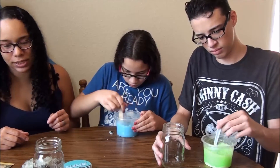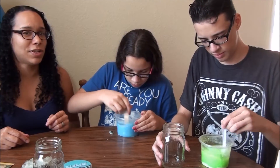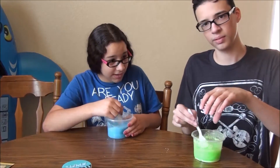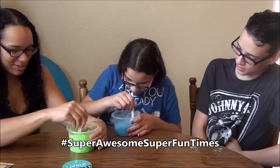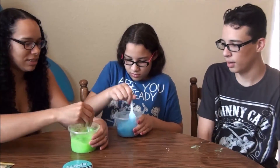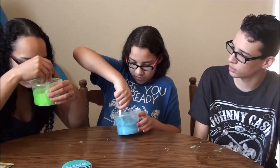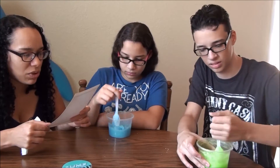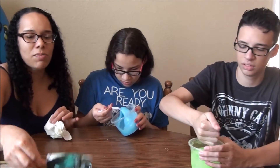It looks chunky. It says once you start mixing, keep going until the slime is fully mixed. You might want to stir your side too, Sunshine — try not to splash it all over the table. Yours is chunky, why is yours so chunky? Keep stirring. You can add a little extra water if it's not gooey, but I think yours is pretty gooey — just keep stirring until it's nice and extra slimy.